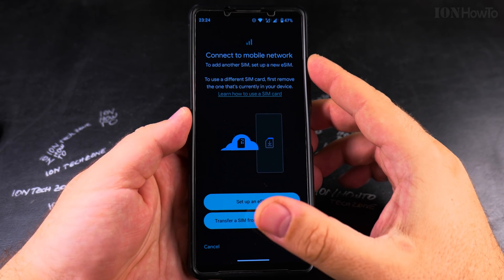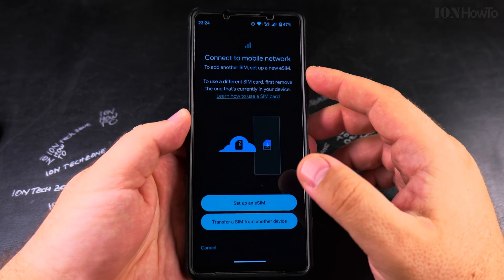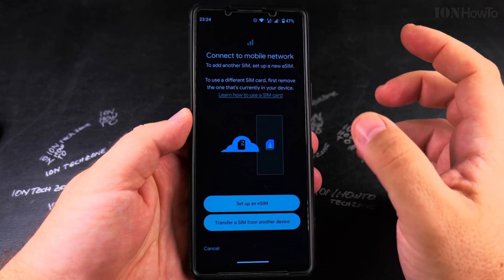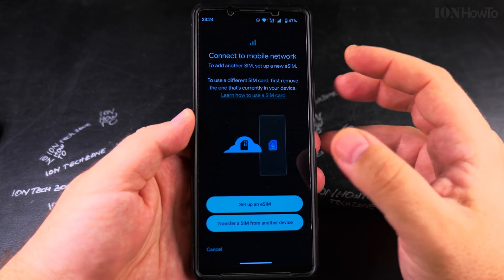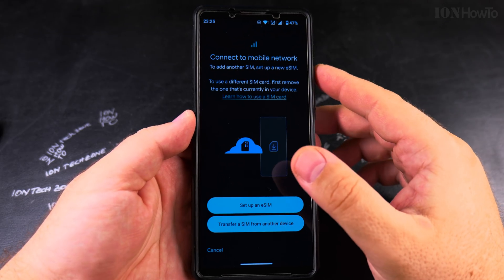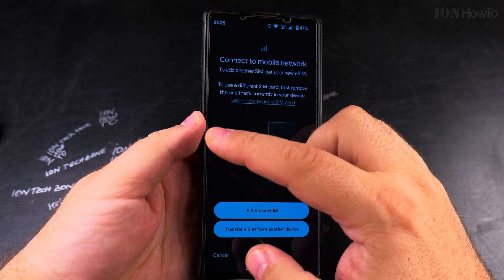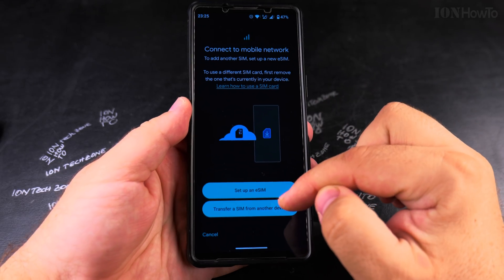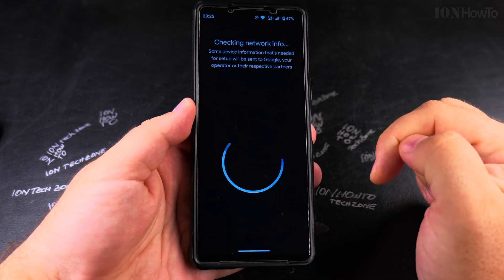For this QR code on Android, the eSIM is new — it's like a new installation. The plan is linked with the carrier to the existing account, but the eSIM itself is new. Even in cases where you reuse the eSIM, you still have to remove it from the iPhone first and then add it to Android. I'll tap 'Set up an eSIM' here.